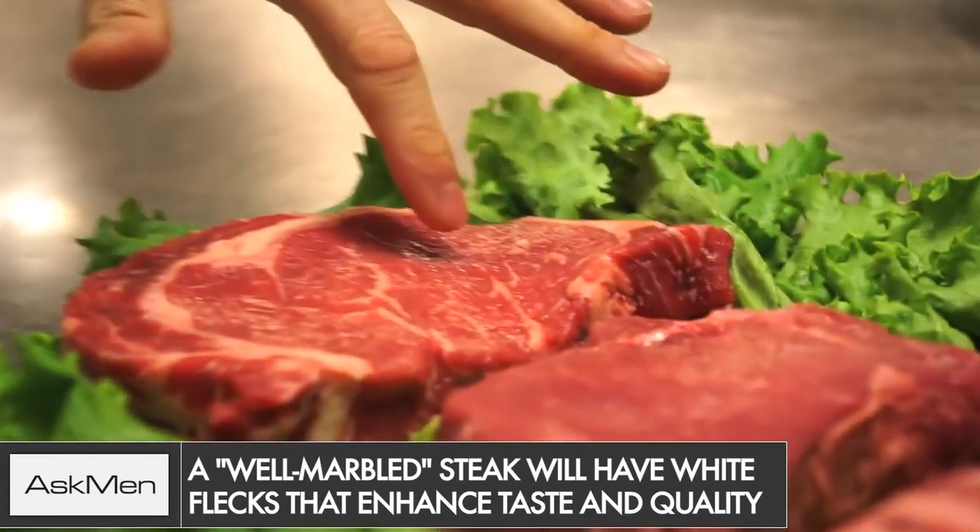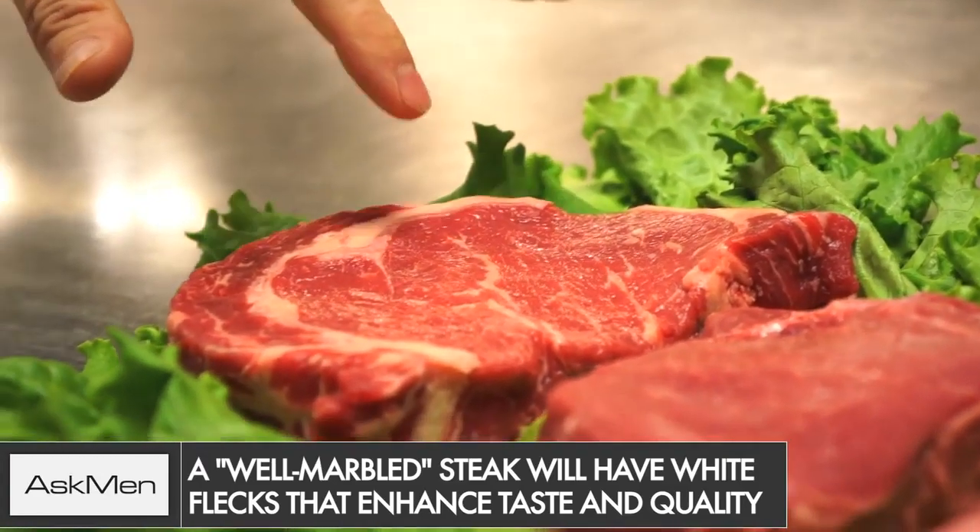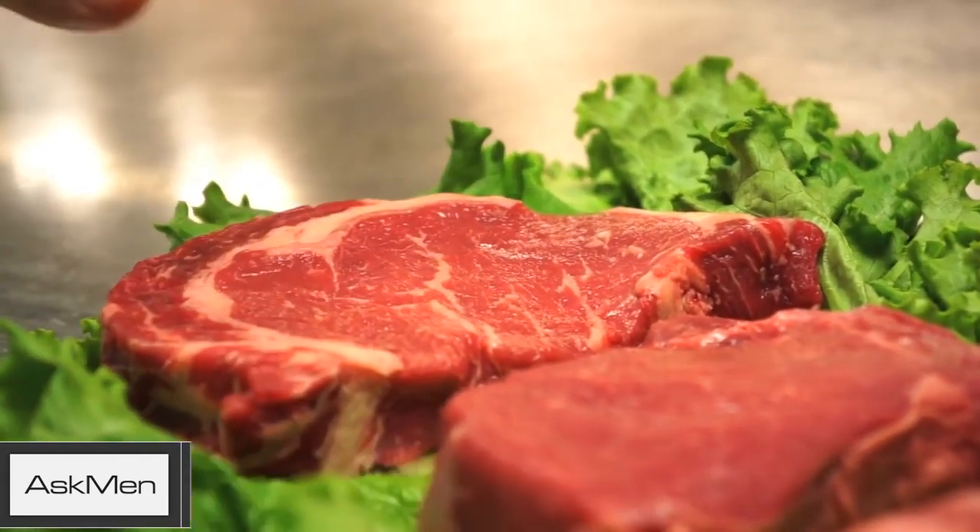You want a steak that's about an inch thick and is well marbled. That's the little bits of white flecks in the meat — that means you've paid for a much better steak because it's going to be super tasty, tender, and juicy.